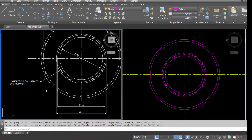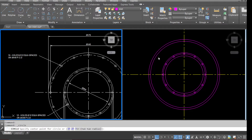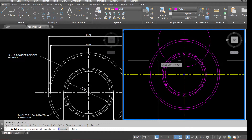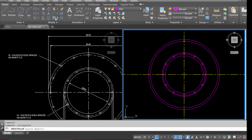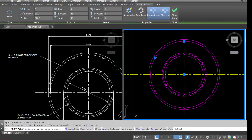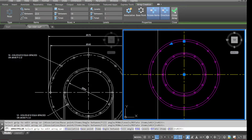Go to the drawing and check the top holes — we've got 16 holes, diameter 12, equally spaced. Select Circle, pick up the intersection point, diameter 12. Go to Array, pull the array, select the hole, pick up the center — we need 16 holes. And that's the 16 holes drawn.